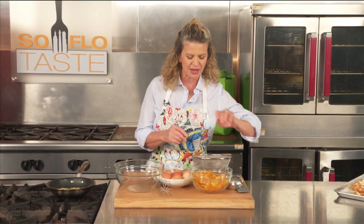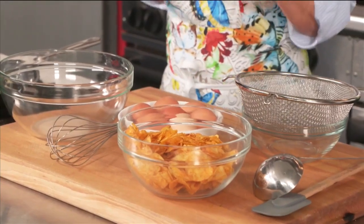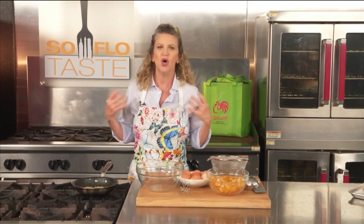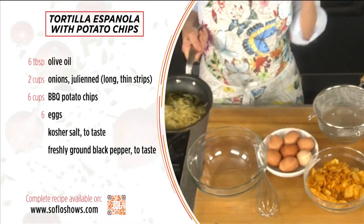Most people don't know this — actually almost nobody knows this other than my husband and my son — my favorite, and this makes my knees weak, is barbecue potato chips. One of the greatest Spanish chefs of all time, Ferran Adrià, created a tortilla española out of plain potato chips. Usually you'd use sautéed potatoes for that dish — it's extremely Spanish and very traditional. When he did something so crazy, the whole world paid attention. So I thought I'd try it with barbecue potato chips and do it my own way.